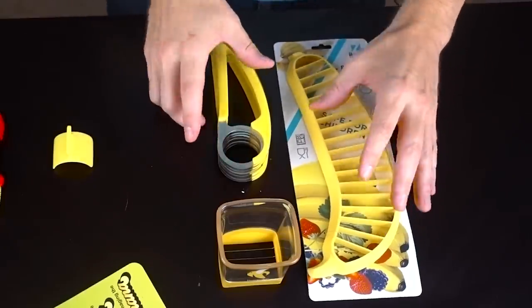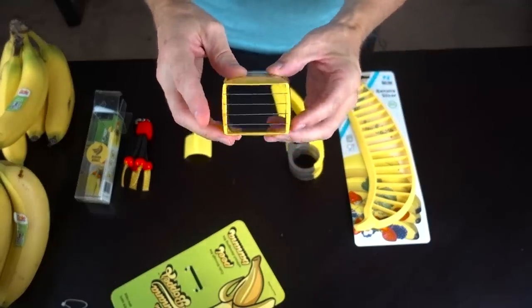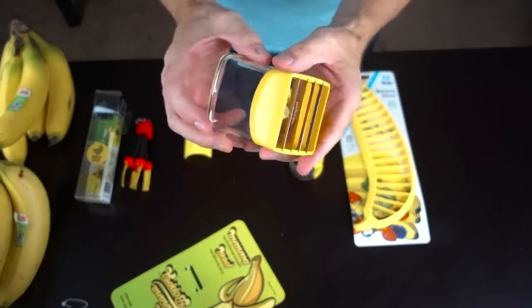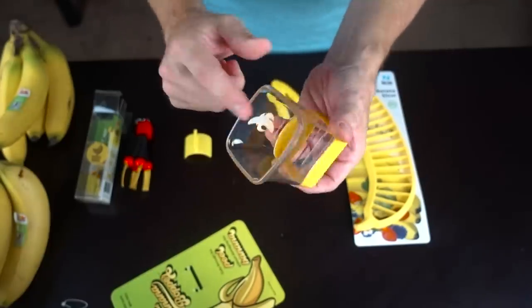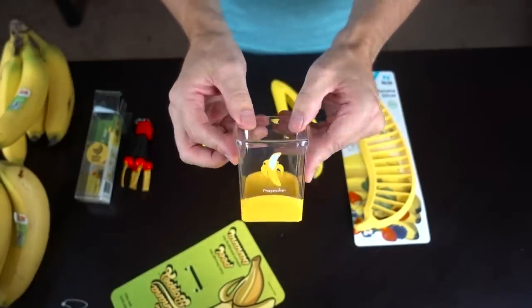And then here we've got three slicers. This is the Progressive Prep Solutions, which cost me five bucks. It obviously doesn't do the entire banana at once, but you can do it in sections, and it supposedly works for fruit as well. Now there's a container where you can put your bananas in, but there's no top, so it's obviously not going to be a very long-term solution.